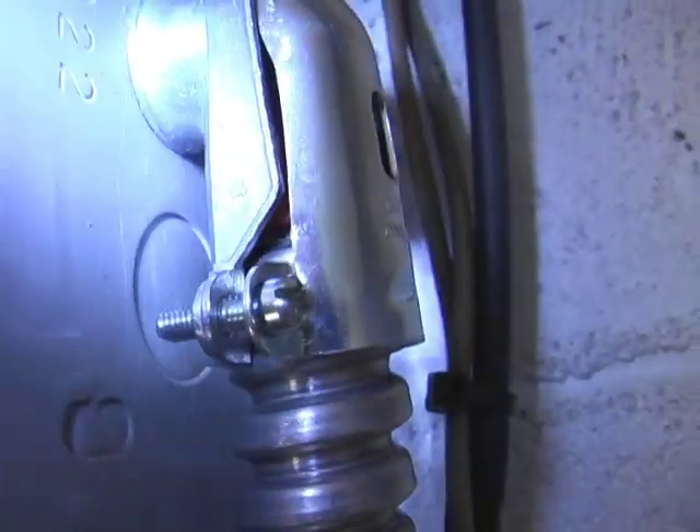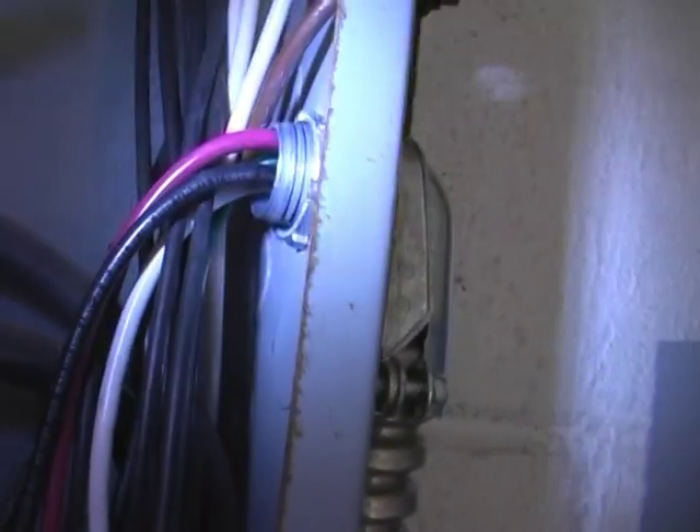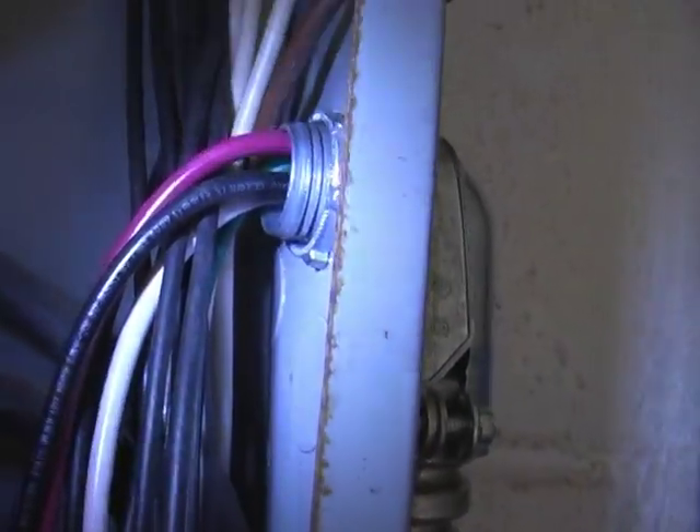There are a few wires that come off of this bypass device. You mount it on the wall next to the fuse box, and you poke one of these holes out of the side of the fuse box and put it in. There's a red wire, a black wire, a green wire, and a white wire.